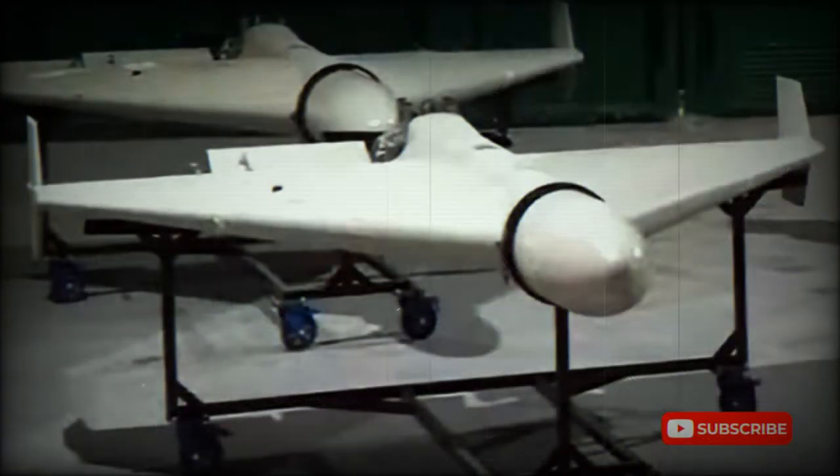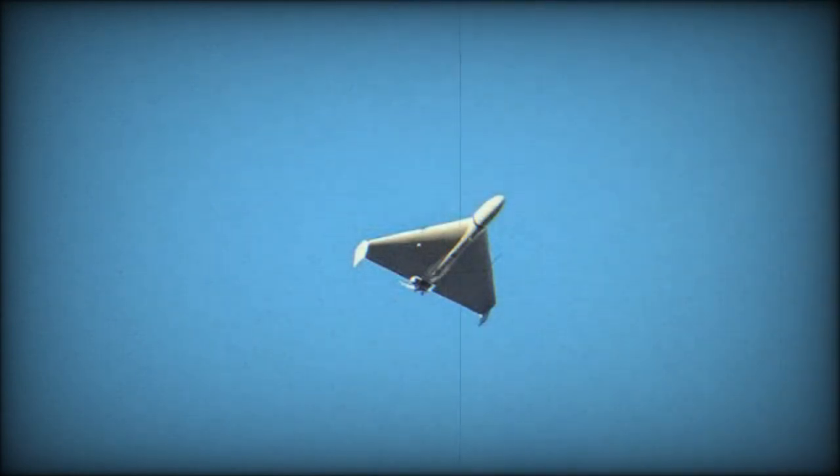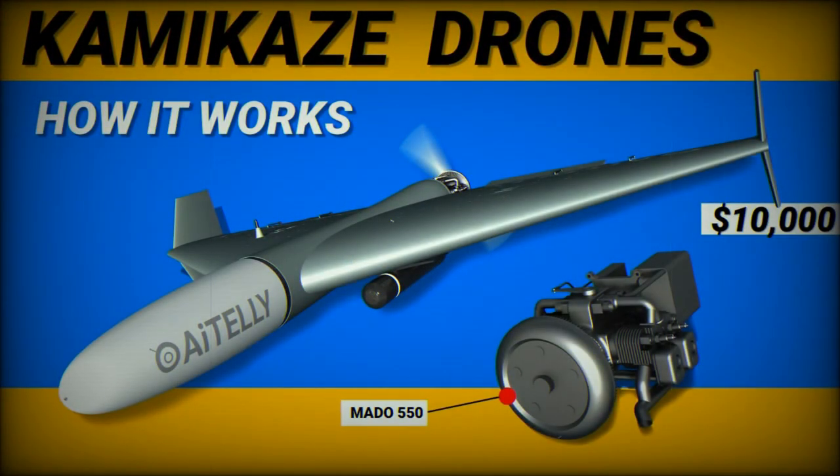The Shahid-136 is rather inexpensive. Unit price is unknown but estimates vary from $20,000 to $50,000 — a small sum considering the damage such a drone can cause to civilian infrastructure. Furthermore, a surface-to-air missile to shoot down this drone costs more than the drone itself. A swarm of these drones can simply expend the missiles of air defense systems, which is favorable for attackers as defenders will spend significantly more using traditional methods.